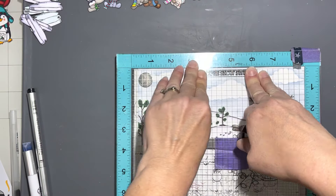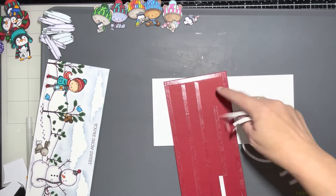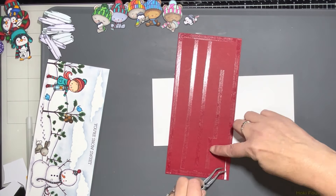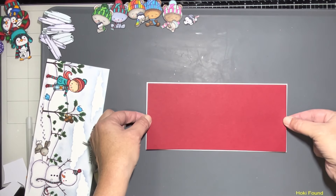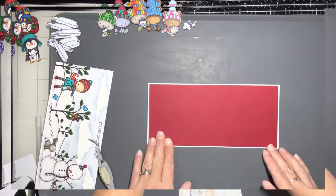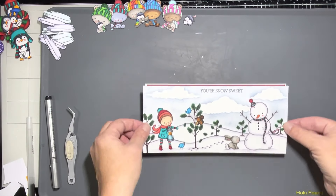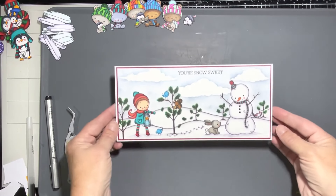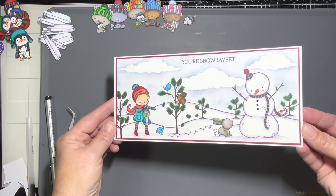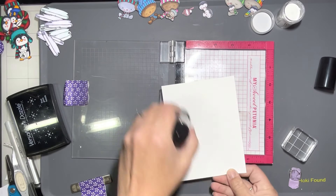Then we're going to use Snow Sweet from that same set, and I just stamped it right up there in the center of the card at the top. I'm using some double-sided adhesive for the mat, which is a deep red to match the reds in the hats, and double-sided adhesive on the main panel. And that's it for that first card.